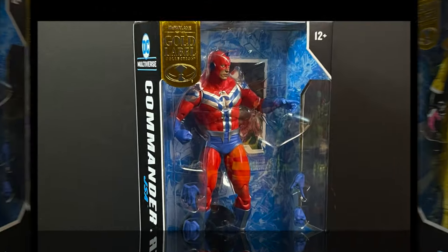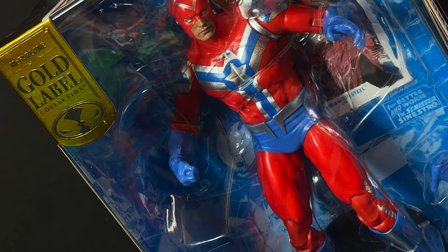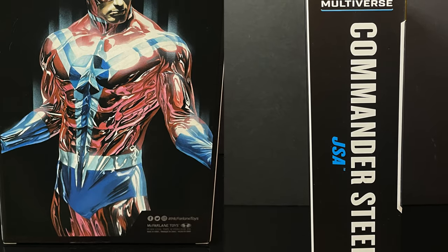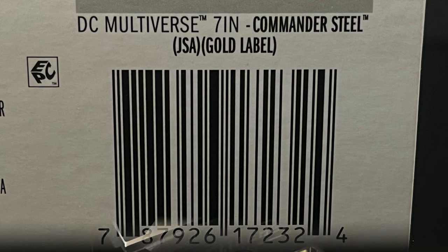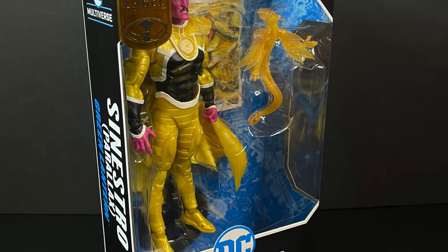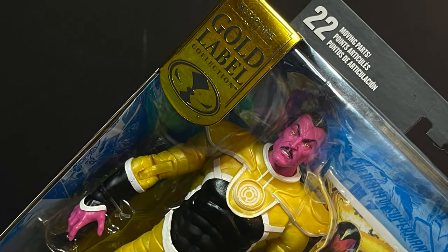First and foremost, we have Commander Steel — not just Steel, this is his grandson, Henry Hank Haywood III. Make sure you get that three in there or you're going to be really confused on who we're talking about. And on the villain's end of things, we have Sinestro — not just any Sinestro — he's been taken over by Parallax.